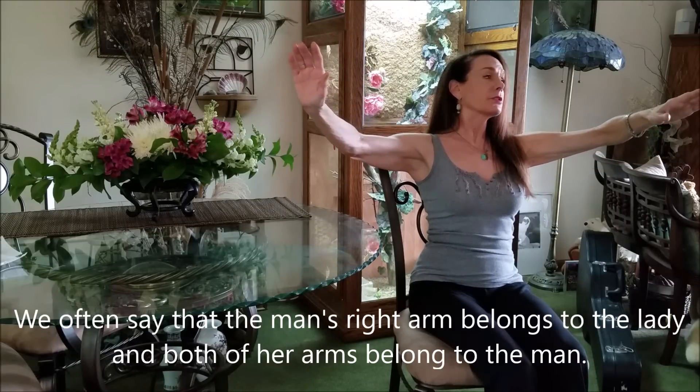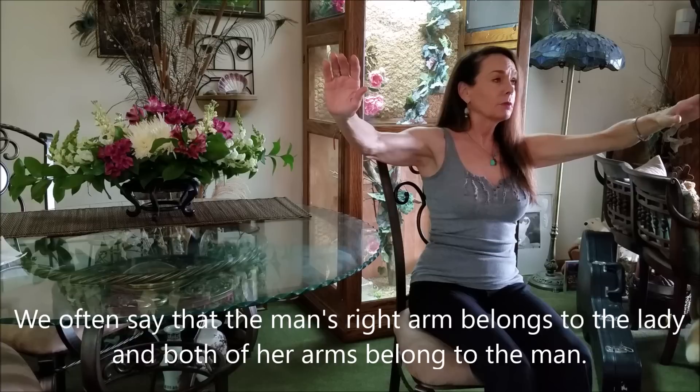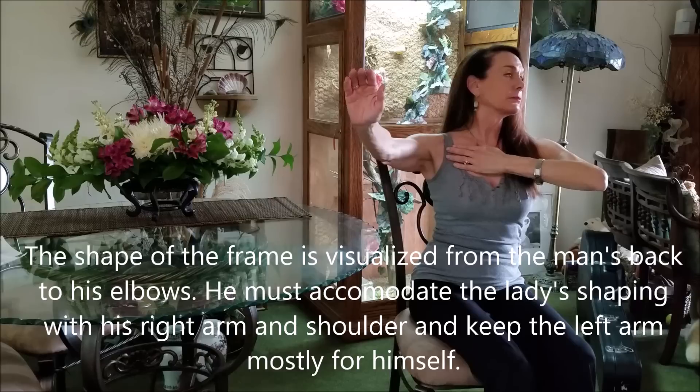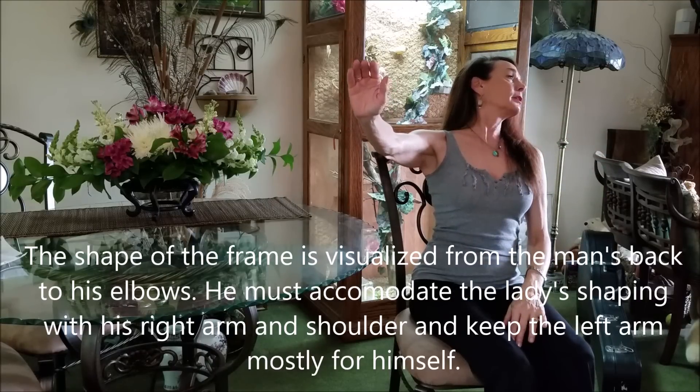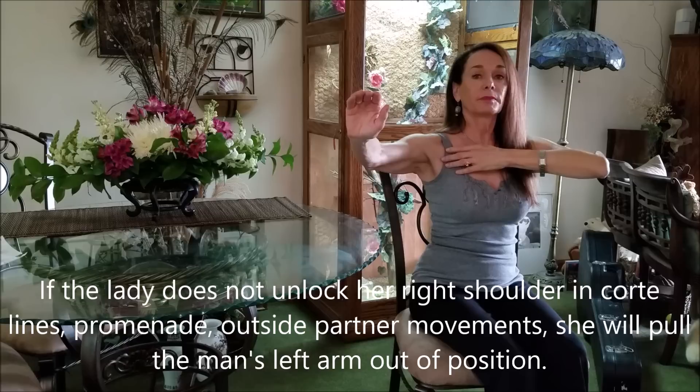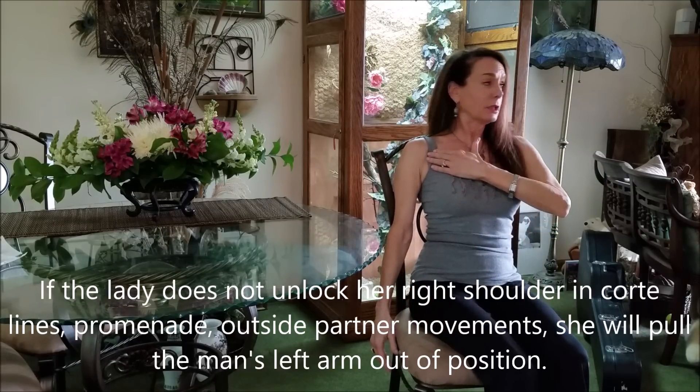The head is turning to the left. So if I were on the lady's end, as I go into my corte, I have to be careful not to pull. I also have to unlock my right shoulder and take the head and neck back — being careful not to turn too much the opposite way. I'm using the chair here as the man, to give me something to feel, and I could do it on either side for the lady, rotating her head and keeping the shoulder line intact.